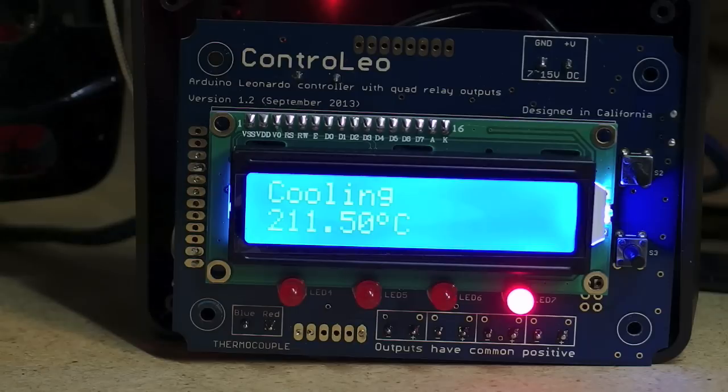So now just the convection fan is on, which also helps to cool the oven a little bit quicker. I'll also turn on an external fan.